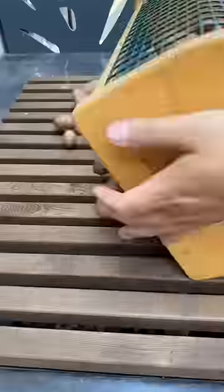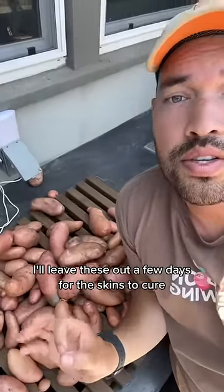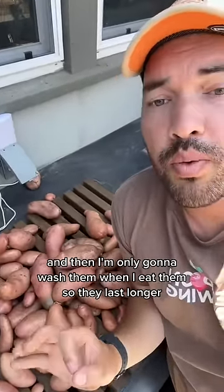We've got to cure these now. I'll leave these out a few days for the skins to cure, and then I'm only going to wash them when I eat them so they last longer.